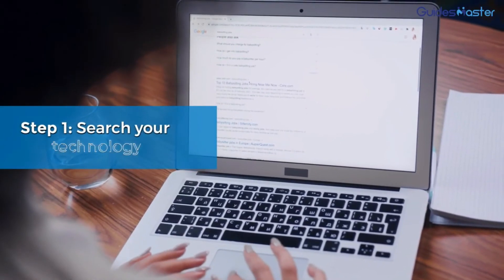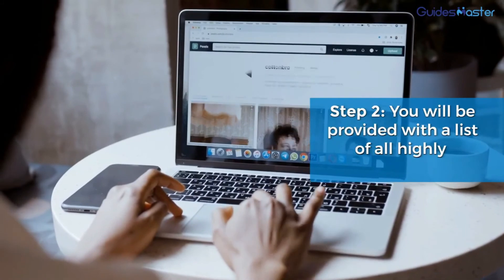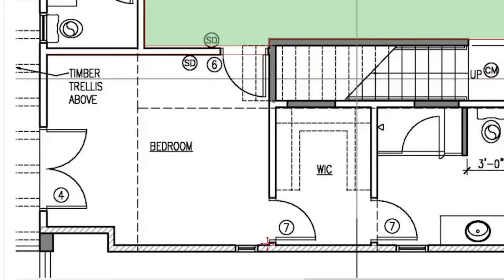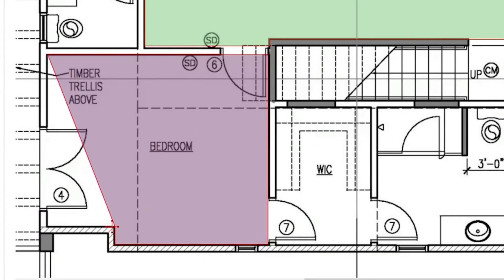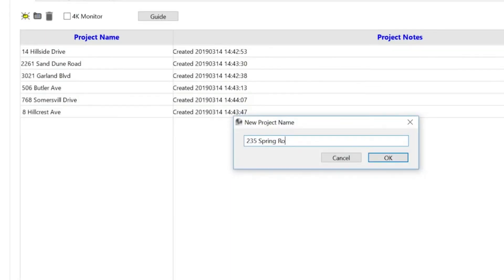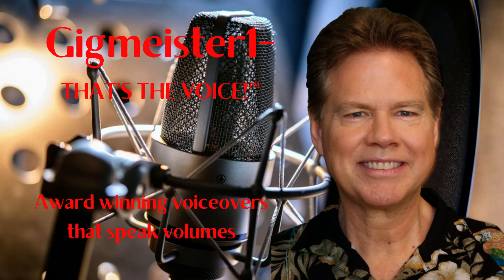How does it work? Step one, search your technology. Step two, you will be provided with a list of all highly qualified trainers. The next generation of takeoff and estimating software has arrived with ProBid Takeoff — the industry's most powerful and easy to use digital takeoff and estimating software.